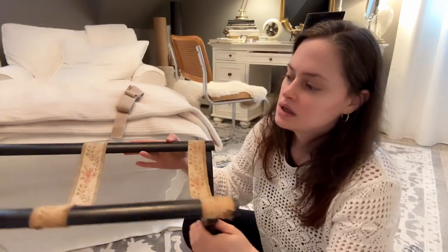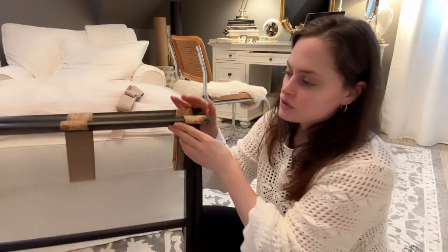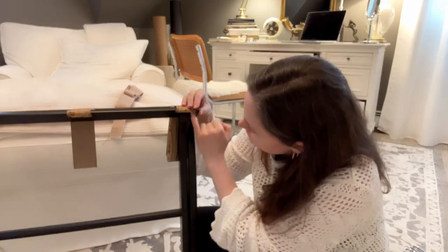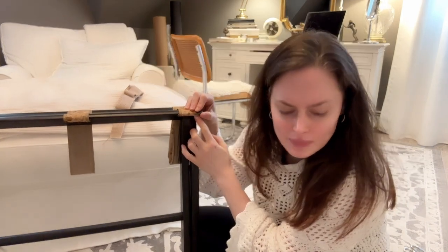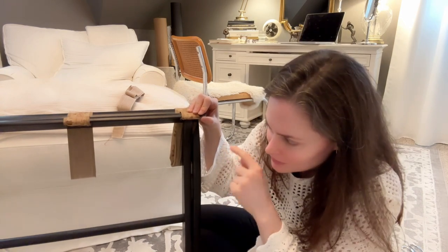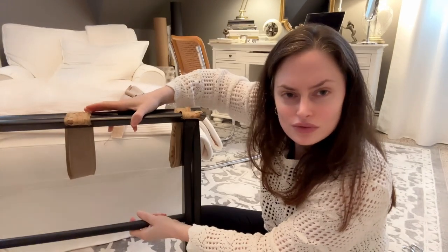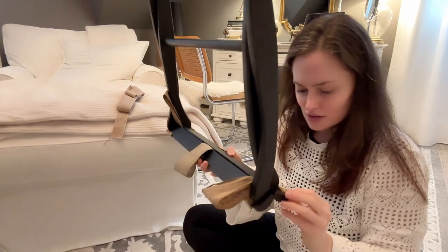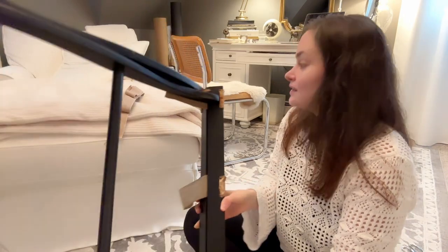First things first, I need to cut strips and then remove the old ones — I want to do one at a time so I can maintain the opening on this. I'm going to remove these little nails; they used nails, but I'm probably going to use a staple gun. I have to get these out one at a time, so let's try to get one strap off and go from there.